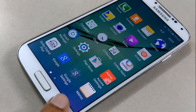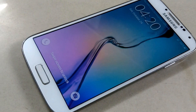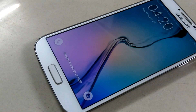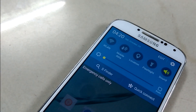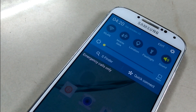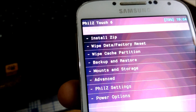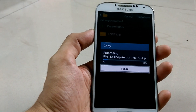Hey, what is up guys, welcome to Tech Tube. Today I'm going to show you how to convert your Samsung Galaxy S4 into a Samsung Galaxy S6 by flashing a custom ROM. To flash the custom ROM, the device must be rooted and it should have a custom recovery. If you don't know how to root your device or how to flash the custom recovery, you can watch my previous videos.